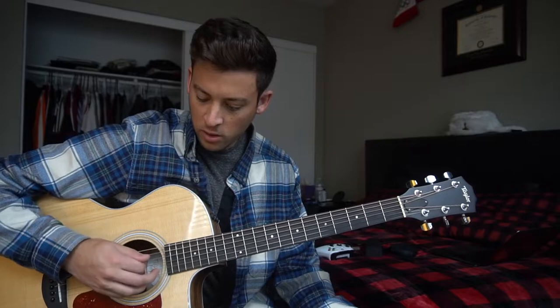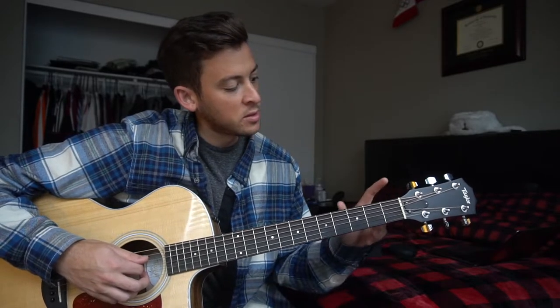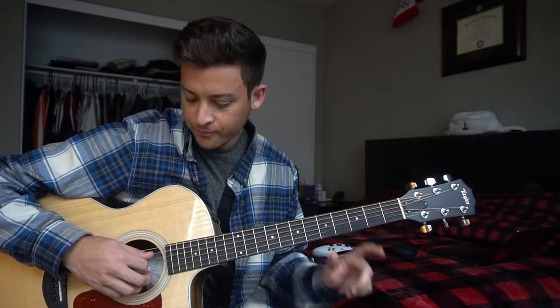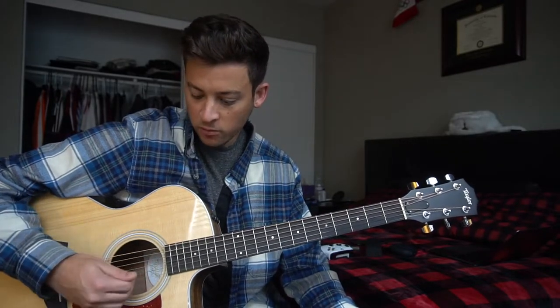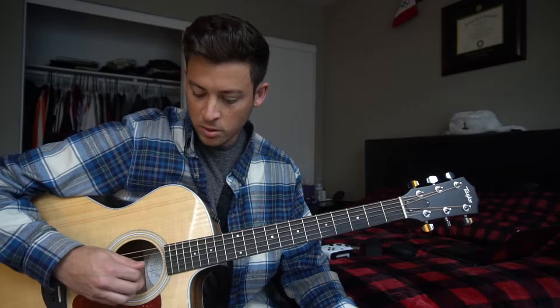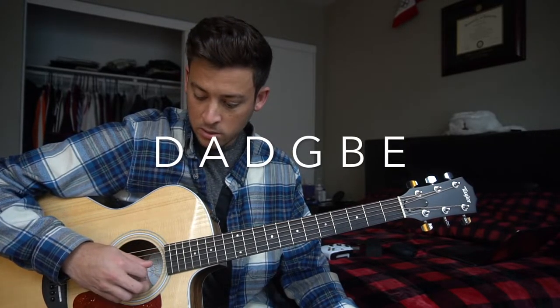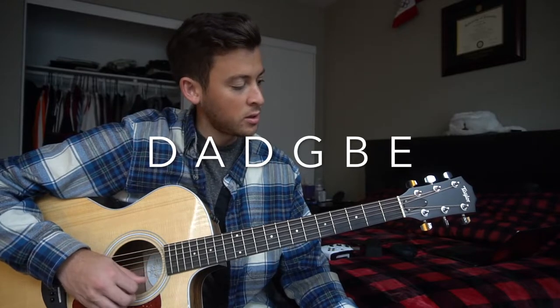We're not in standard tuning — we have an open D. That means this low E string is tuned down from a normal E to a D, which happens to be an octave of your D string. So these are both octave notes, and our tuning is D, A, D, G, B, E.